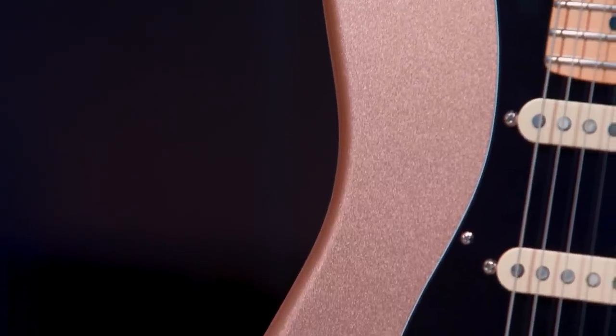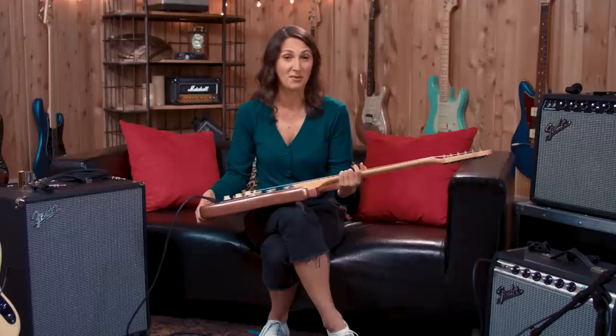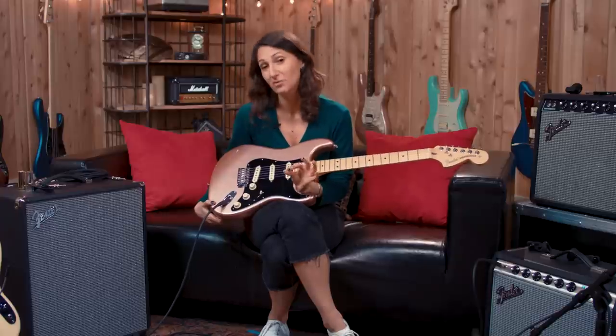Visually, I'm a sucker. I think most guitar players are a sucker for things that look beautiful and pretty — just the right amount of showy. I love this penny color. The 70s headstock, I feel like it screams fun and just the right amount of attention.